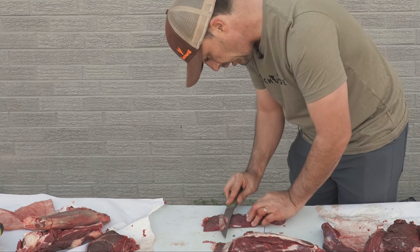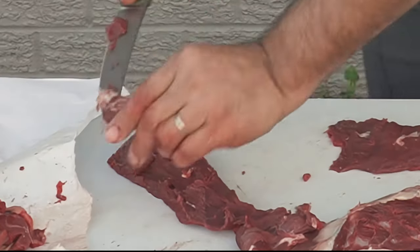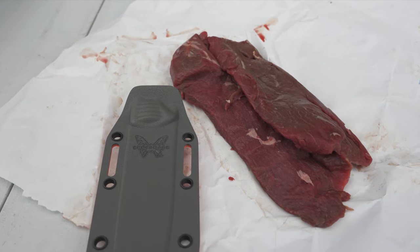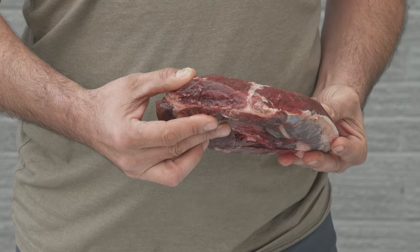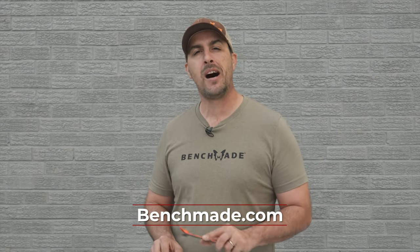Now fillet it outside, get that silver skin out of there and take it off. Clean the ends. So there you go — we've got our flat iron steaks. I'm going to cook those up for breakfast in the morning. We've got our bone-in blade roast, we've got some trimmings, and all of this was really light work using the 7-inch Meat Crafter from Benchmade. Check them out at Benchmade.com.